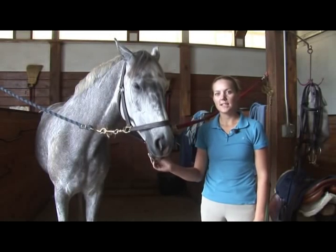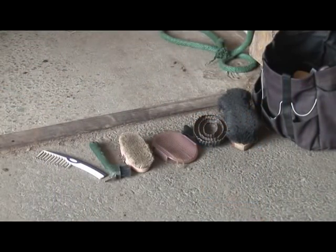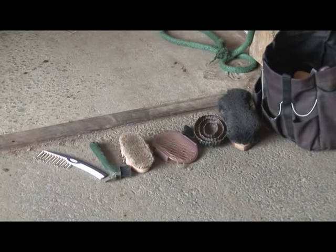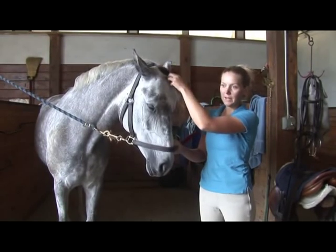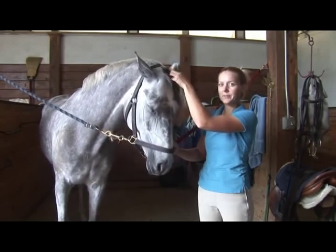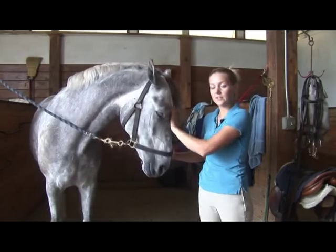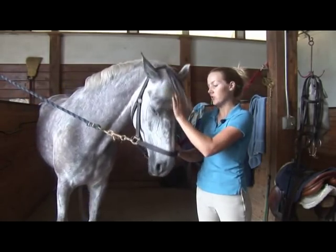When grooming your horse, you're going to use the same tools you would use when grooming any horse, except that if it's your own horse, you know exactly what things they like and don't like. So you can get specific tools that work for your horse in particular. Some horses like softer brushes, some horses are tougher skinned and will take a tougher brush.